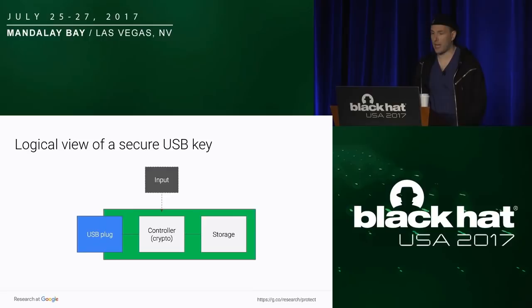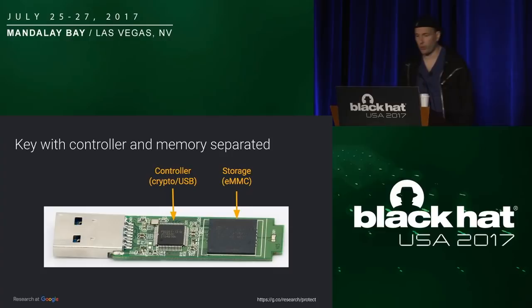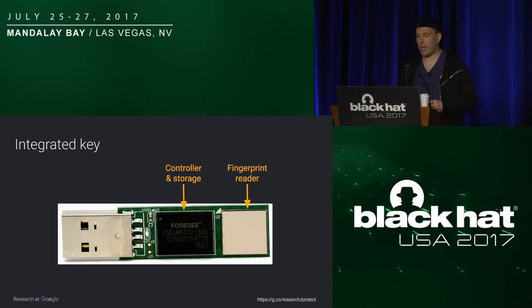Here's the real one — same thing: you have the controller in the middle, and then the storage on the right side, exactly as described. We also see some keys which are more compact, where they've baked the controller and the storage into the same silicon, so it's harder for us to analyze because we can't get the chips out of the hardware key. The thing on the right side is the fingerprint reader where you put your thumb to unlock the key.